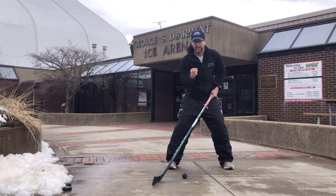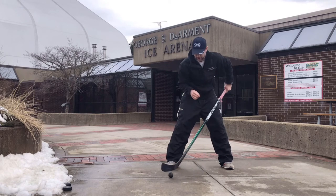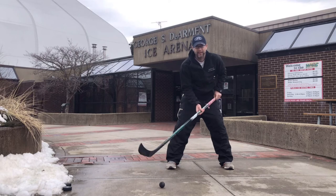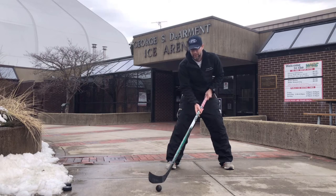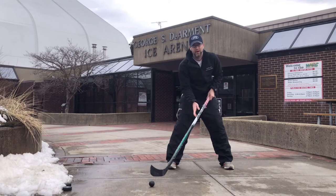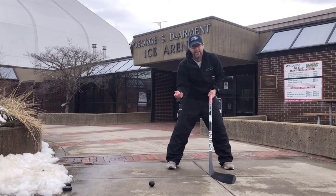Coach Aaron here from 814 Hockey Academy, back with our Driveway Series. Today we're going to work on getting the puck off the ground. You can use a hockey ball, a puck, or a stick handling ball. Today we're going to use the stick handling ball — it might be a little tougher because of the weight. If it's too tough with the weighted ball, go ahead and use a lighter hockey ball, or use a puck on its side and scoop it up.